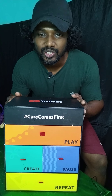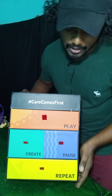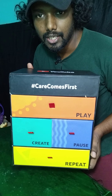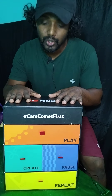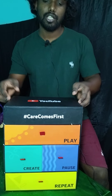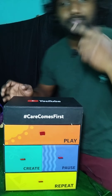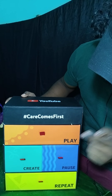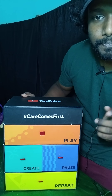Hey guys, welcome back to my channel! Today I got a gift from YouTube — it's a gift box, and I'm very happy about it. I'm going to open it now. Before I do, let me show you the label: it says 'Care comes first, then Play, Create, Pause, Repeat.'